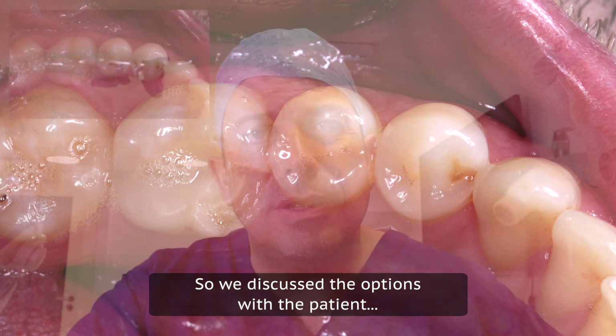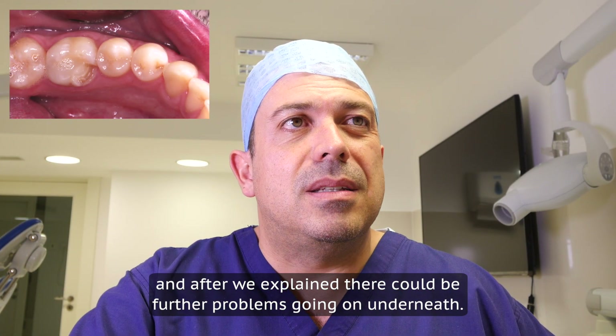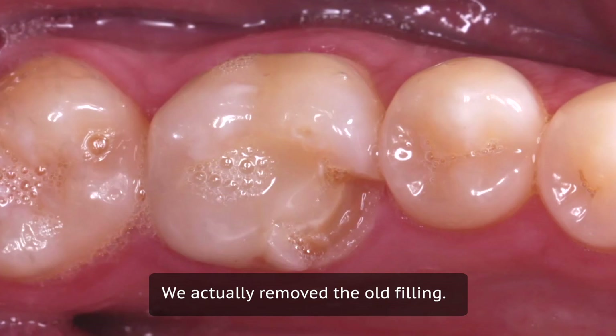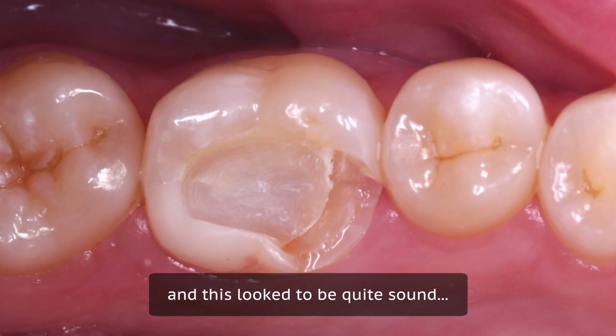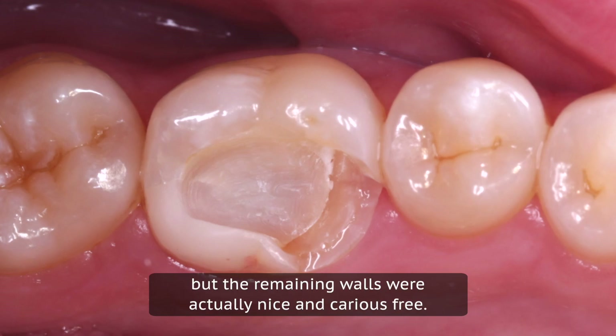We discussed the options with the patient and after we explained that there could be some further problems going on underneath, we actually removed the old filling. Now you can see this is really quite a significant depth and this looked to be quite sound. We removed some small amounts of decay here but the remaining walls were actually nice and caries free.